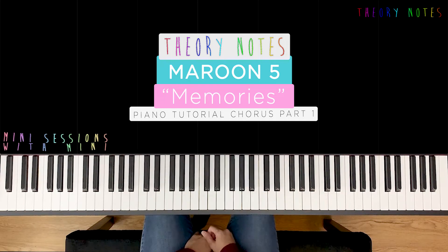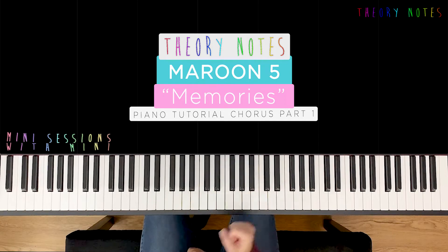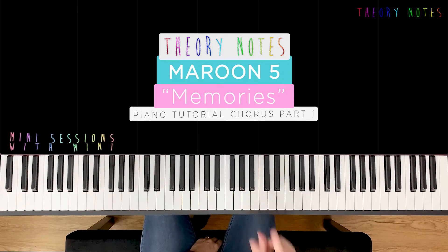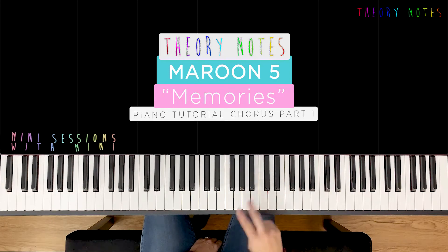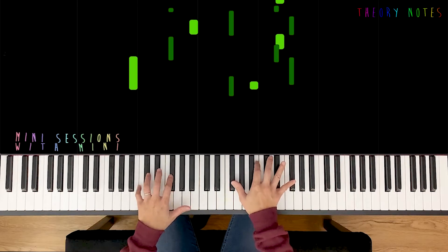Hi guys, welcome to Theory Notes. These are mini sessions with Minnie. We're gonna be punching out Maroon 5's Memories — two bars only from the chorus. If you have the arrangement, it's by the theorist. Bars 26 and 27, and this is what we're gonna learn.